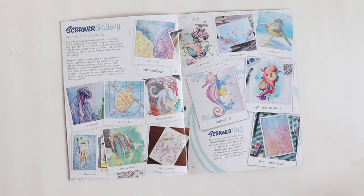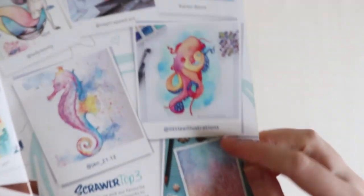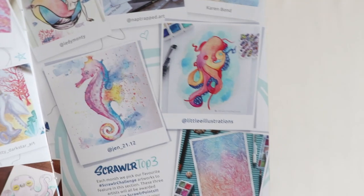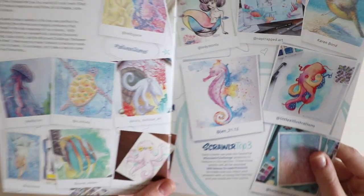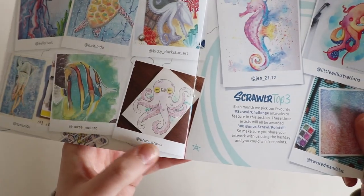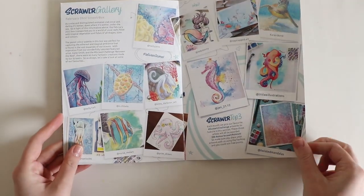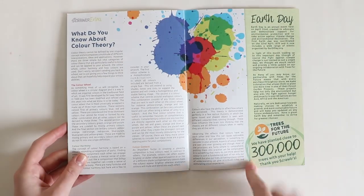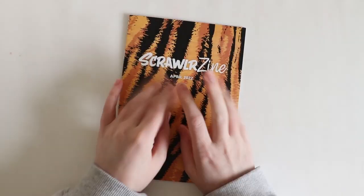Then we have the Scrawler gallery, which I am featured in — which is amazing. It's one of my goals that I wanted to tick off my list, and there I am. Let's see if we can spot anybody else I might know. And then there's something about Earth Day and colour theory. That's it for the zine.